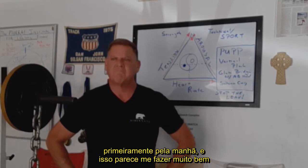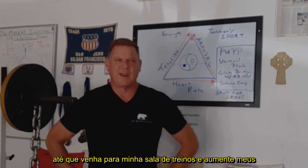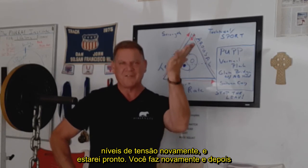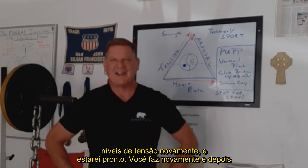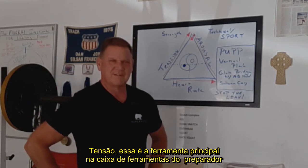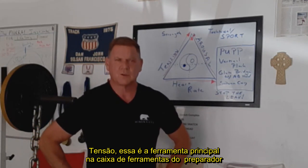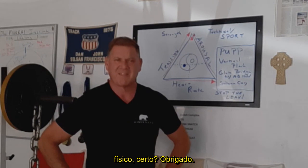It seems to hold me in a good place until I come into my weight room, raise my tension levels back up, and here we go. We do it again, and then I try to wave tension levels as appropriate throughout the day. Tension — it's the first tool in the strength coach's toolbox. Thank you.